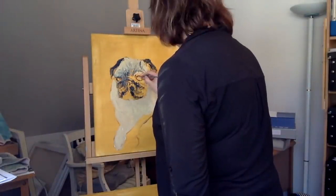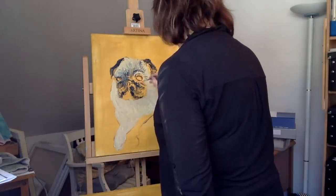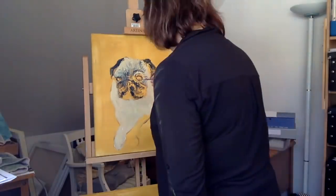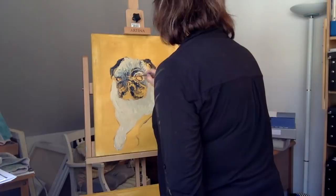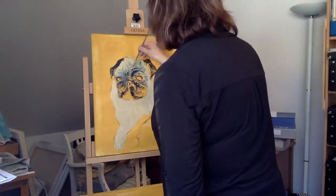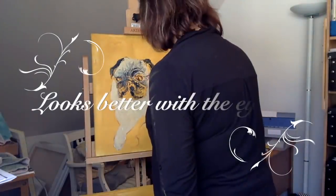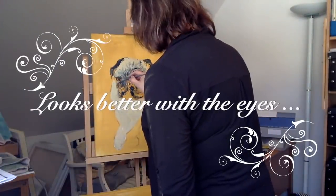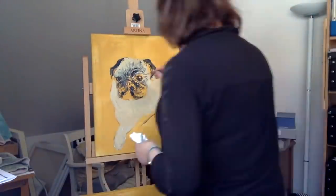Then I'm going to start putting the eyes in. I won't actually put them in properly at the moment but I've just marked them in so I know where I'm going. Marking in a bit more of the detail. So now I am putting in the eyes. It starts to look a little bit better with the eyes, doesn't it? Not quite so blank.